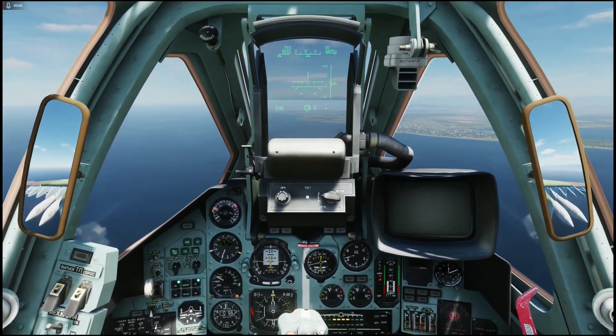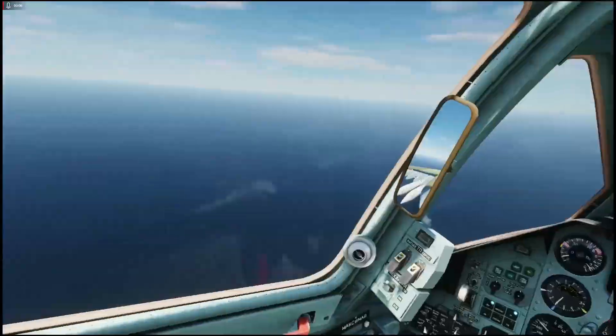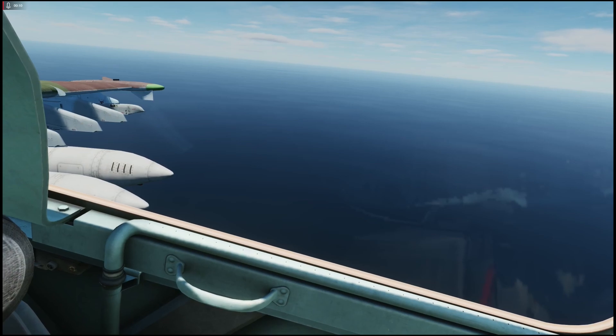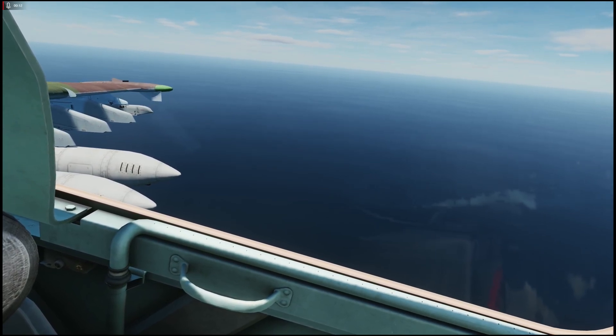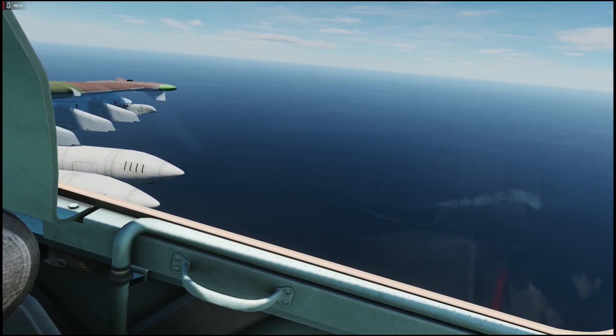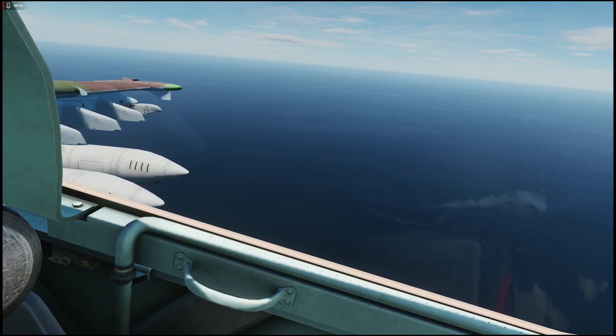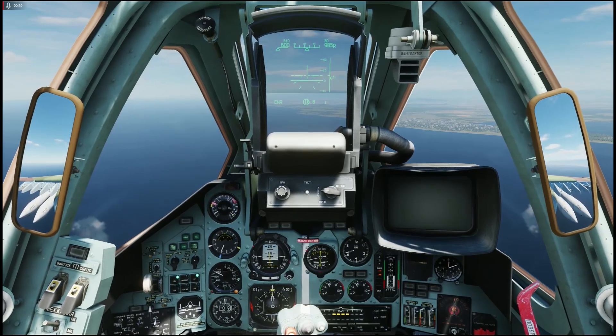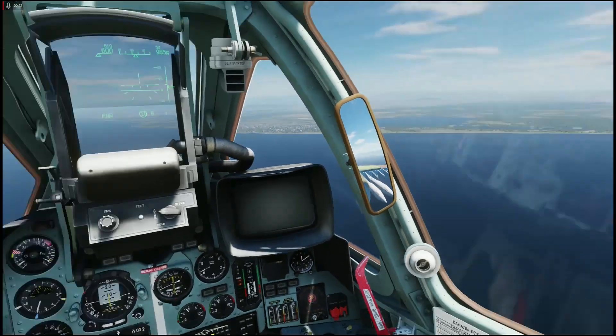Ladies and gentlemen, welcome to the next lesson in the Su-25T Cadet series. This time we are going to take a look at the SPPU-22-1 gun pods. The gun pods have two 23mm cannons in them. They are fun to shoot, but they are borderline useless.